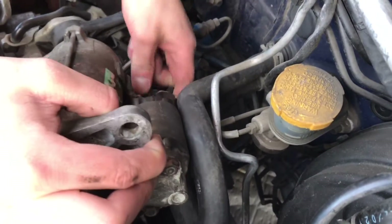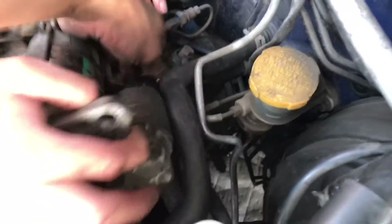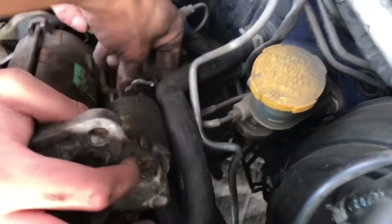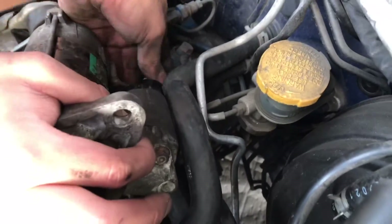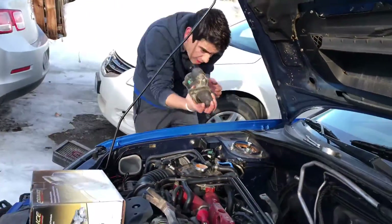Set that off, make sure you don't lose the... Pull out the starter. That's how you take out a starter.